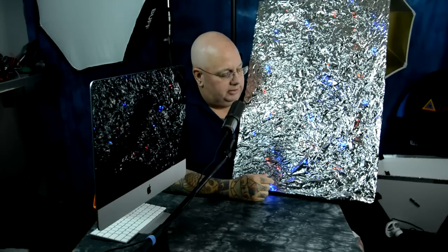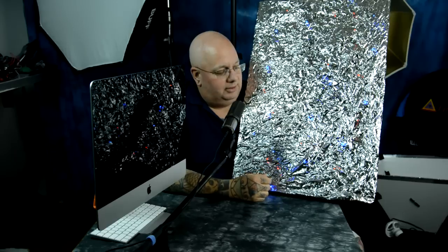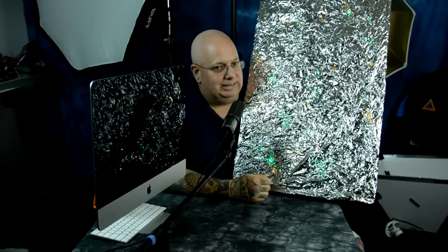This string of micro LEDs only costs $10. The foam board costs $2. And the space blankets are $1 a piece — sometimes you can get them for less than $1.